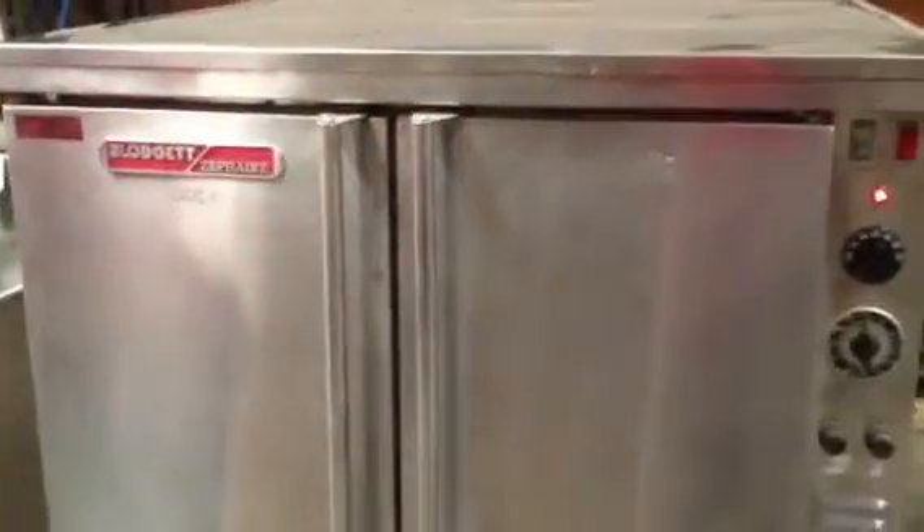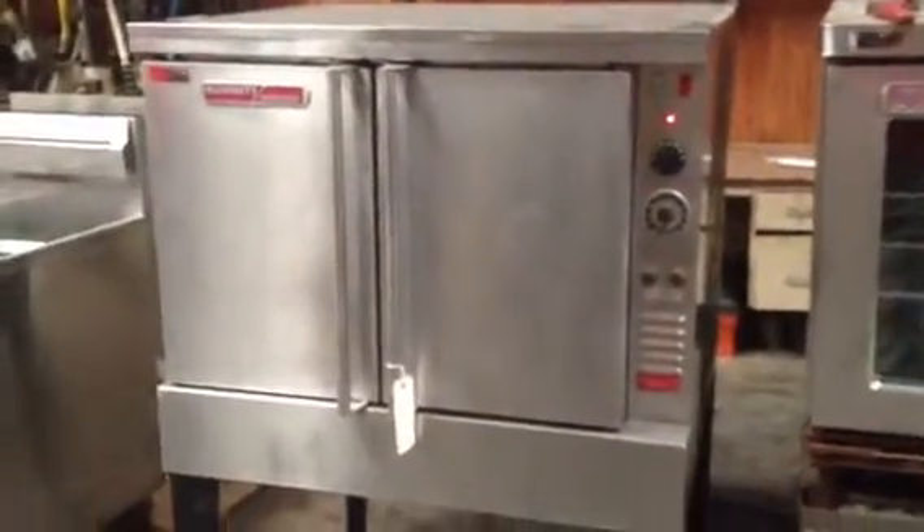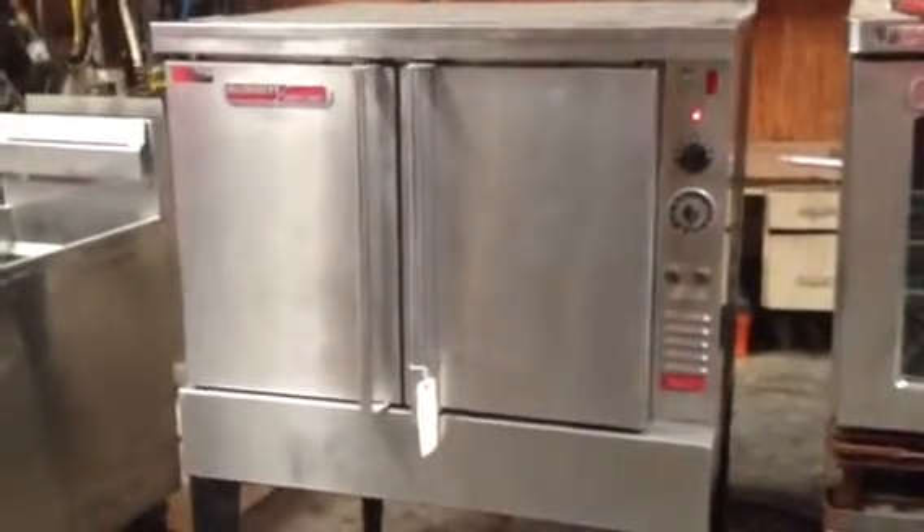Go to Sanfordres.com to see this full-size convection oven and many other used items. Call for pricing.